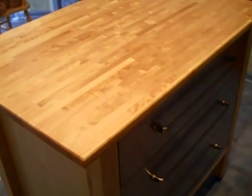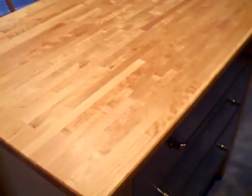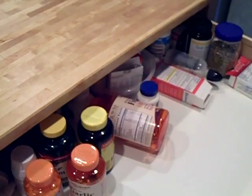Hey YouTube friends. Let me show you what I just made. This is an IKEA three-drawer kitchen island and it has a butcher block top on it. It took me quite some time to put together. Listen to that close — it's like a car door. It's fantastic.